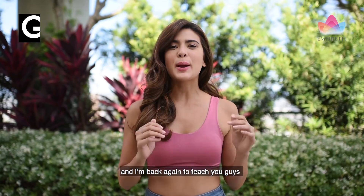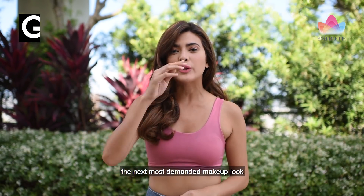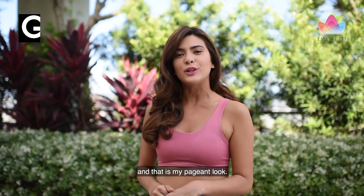Hey guys, it's Katerina Rodriguez and I'm back again to teach you guys the next most demanded makeup look that you've all been asking for, and that is my pageant look.